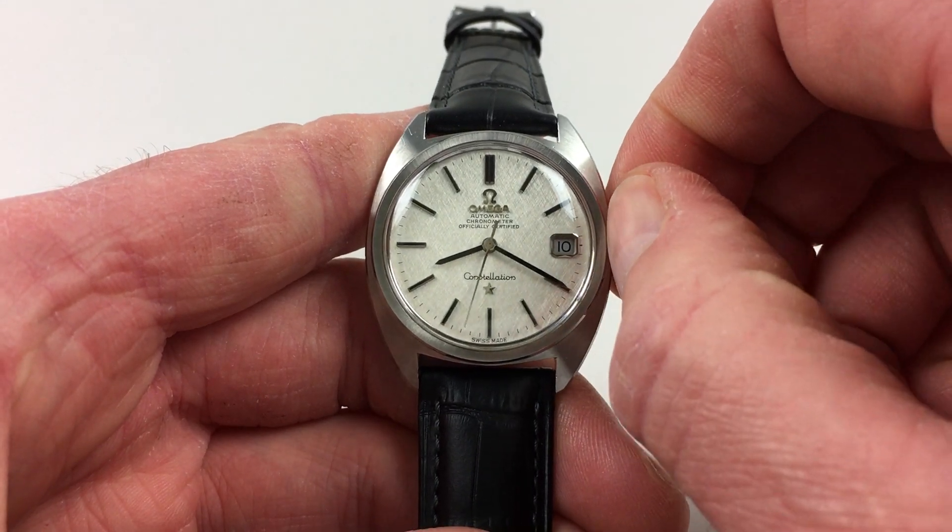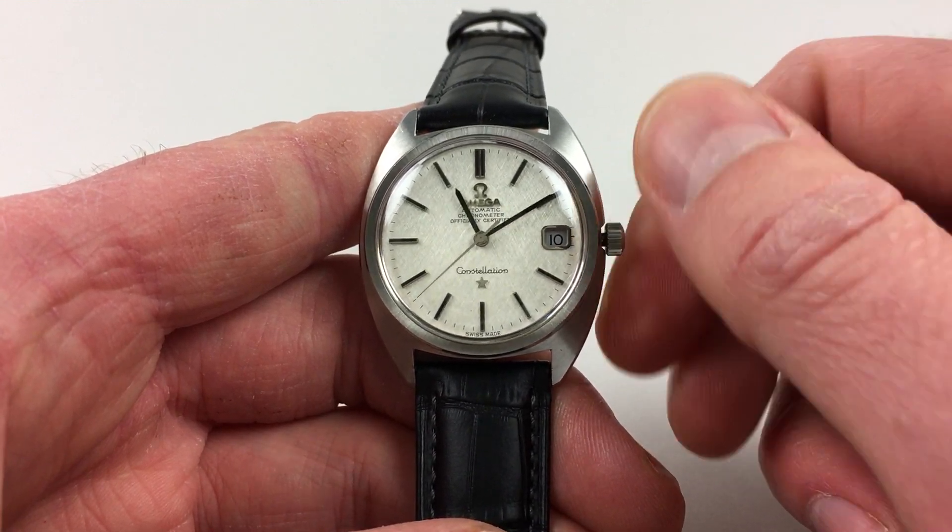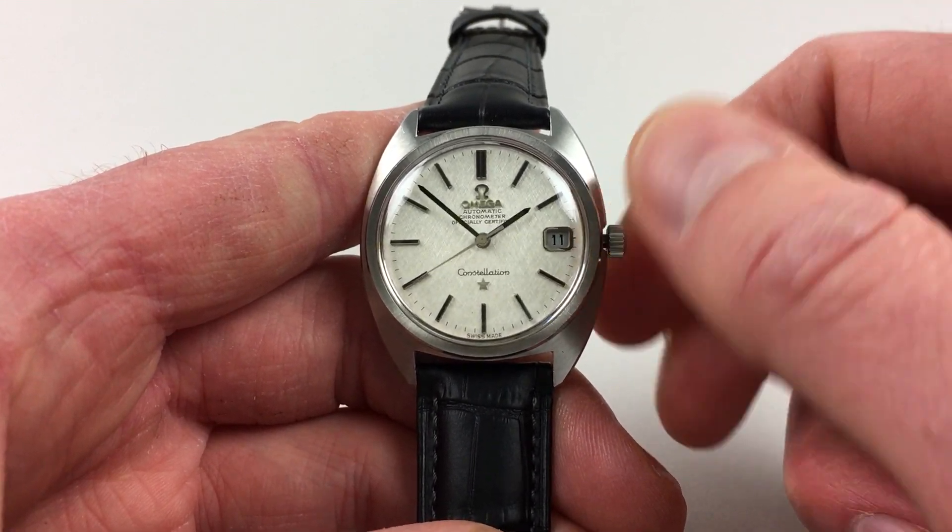Hand settings adjust in a normal manner — just pull the crown out and turn the hands to the desired time. The date will change each day at midnight like this.